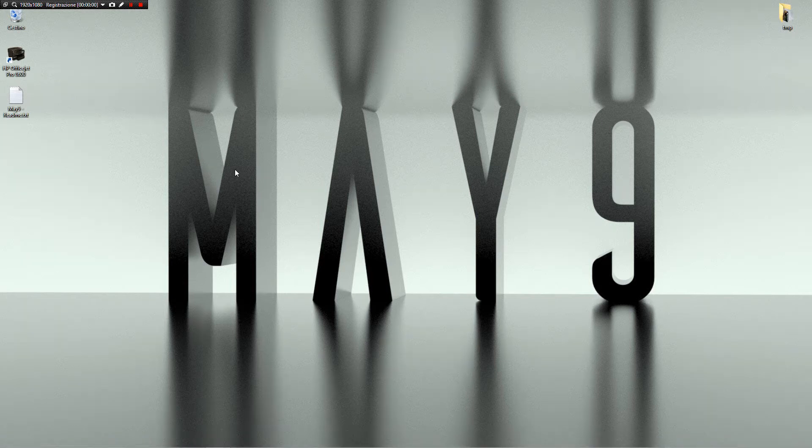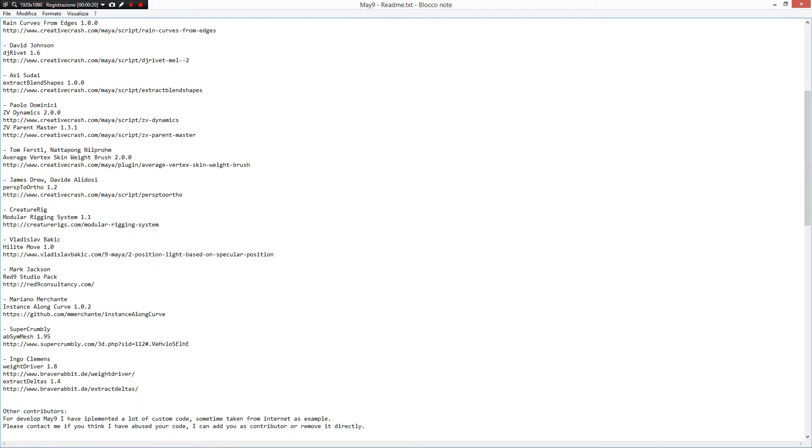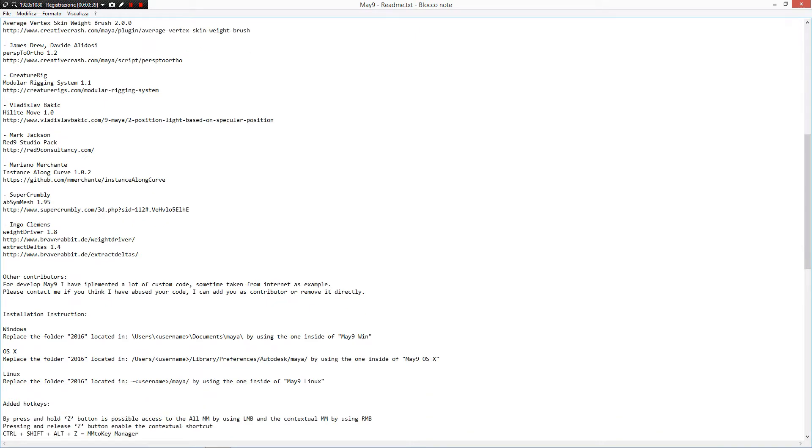Hi, my name is Davide Alidosi and in this video I want to show how it's possible to set up a full post-pay deformer workflow inside of Maya 2016 by using May9. You need to have the last version of May9 — in this case I'm running 1.3.2 — and two scripts: B-SimMesh by SuperCrumbley that lets you symmetrize a pose for a character, and by Ingo Clements two incredible tools: WeightDriver 1.8 for driving the corrective blend shape and ExactDelta for creating the corrective blend shape.